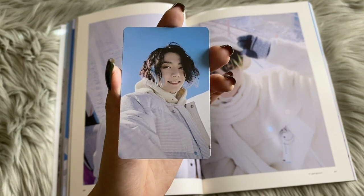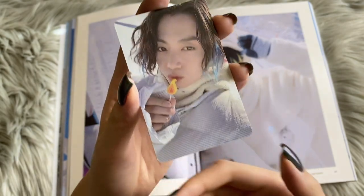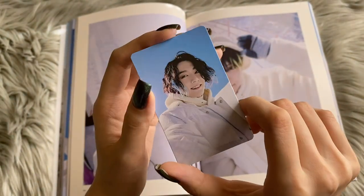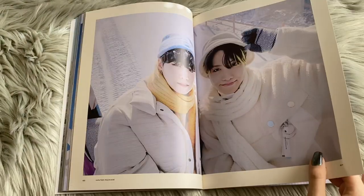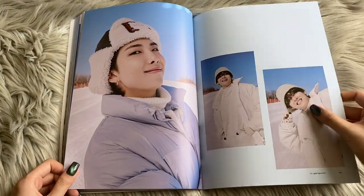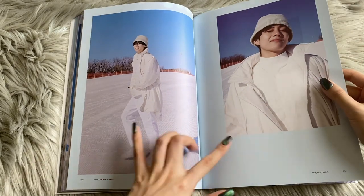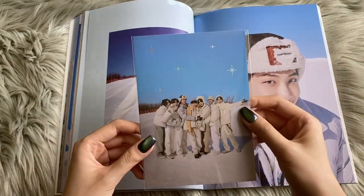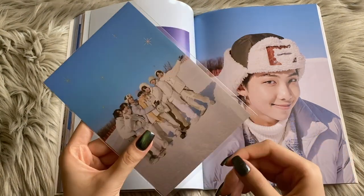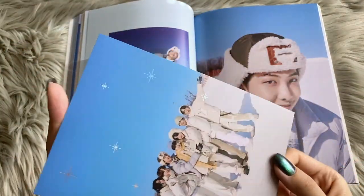I cannot believe it. No way. This is so pretty. Oh my god, am I suddenly lucky? These are such nice photos of V. Oh my god, he's so cute. And then this is just very aesthetic. Is this a random item? I don't think so. This is so cute. I hope these sparkles are not on the sleeve — they're not! Oh my god, this is so nice, it's matte. Look at the shining sparkles!